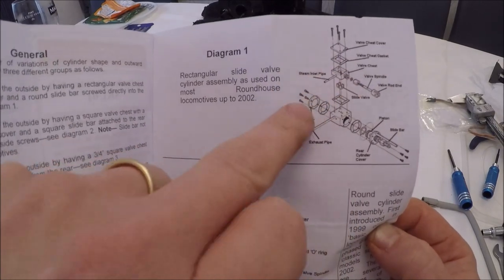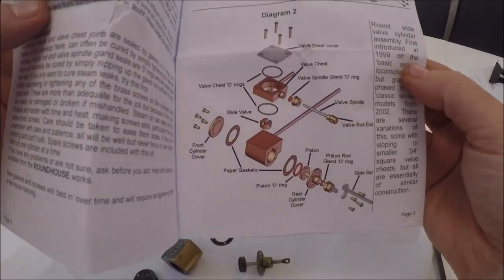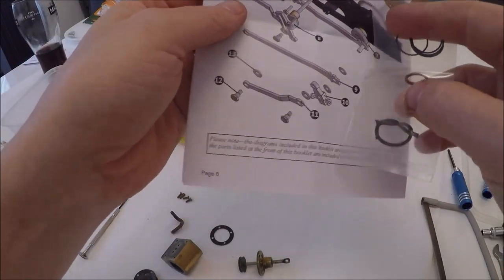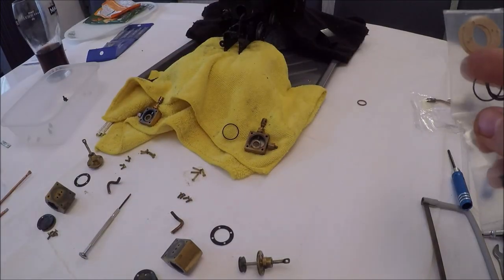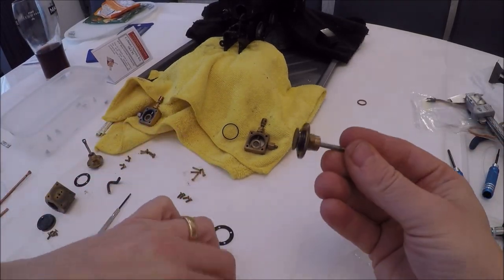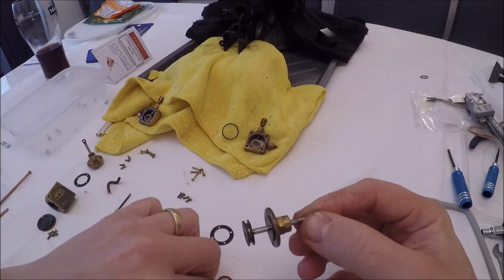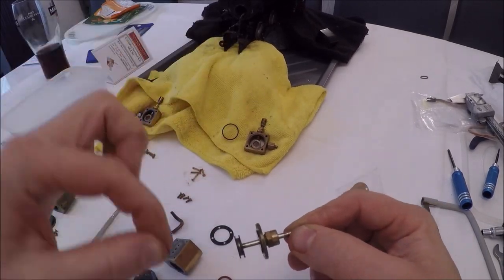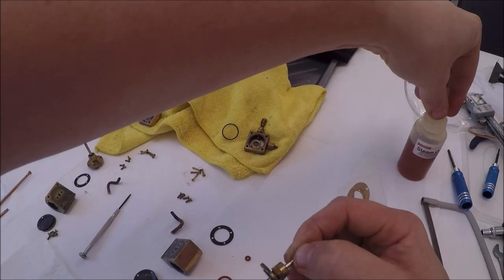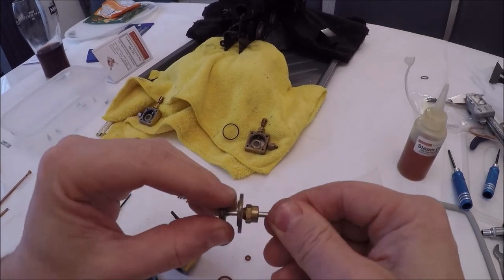There's a reference picture of a rectangle valve cylinder but no specific note about the graphite yarn. I don't believe we'll need it or be using it. I'm going to put the new seals on and build it up. I've got the new piston ring O-ring — I've already taken the old one off — plus the new one for the valve. I'll put the old ones aside and use some steam oil to aid assembling.